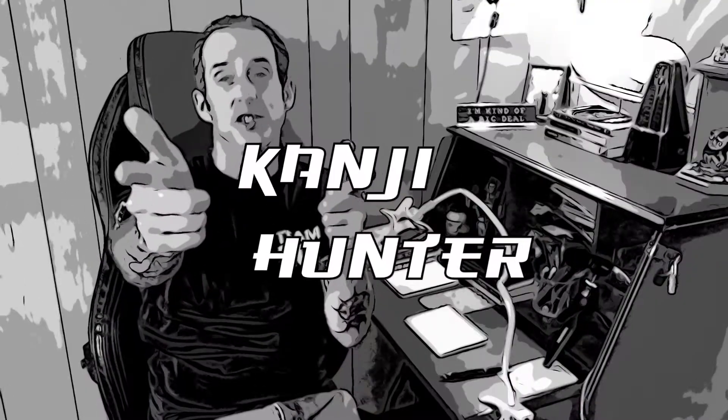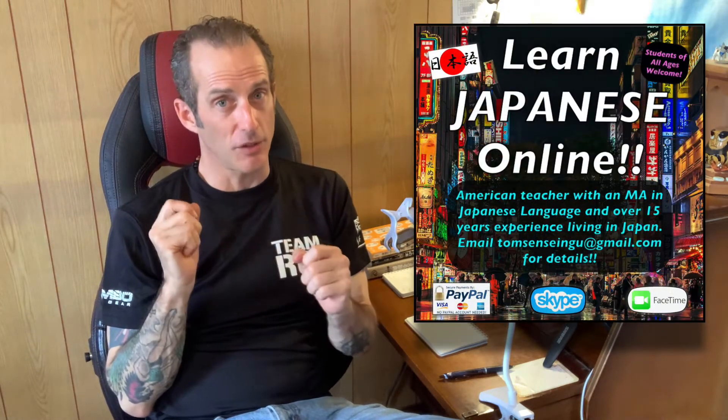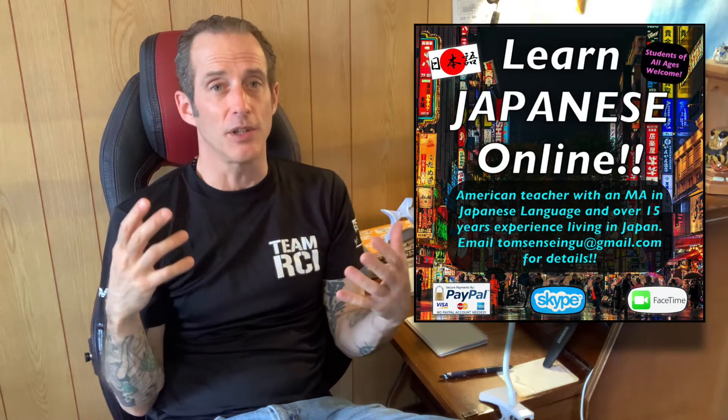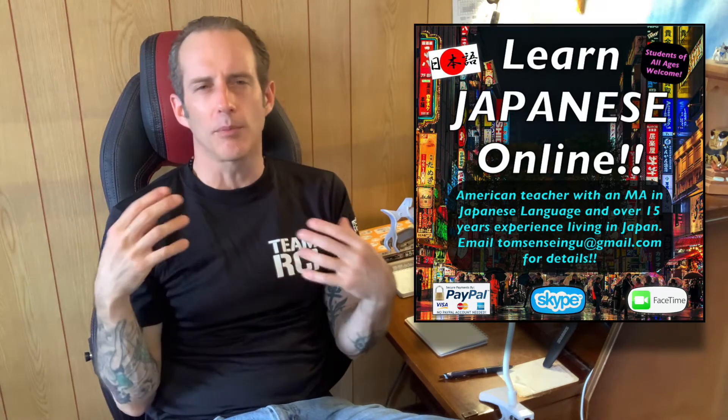Konnichiwa. This is Tom, Ghost of Matsubara, your man in Japan, coming to you today with another episode of Kanji Hunter. I do not claim to be the best at kanji. I do not claim to have the best handwriting. I do this because I like Japanese kanji and I have a few English speakers who are learning Japanese from me, and I hope that this series is inspiring them to think about Japanese kanji and play with the language.